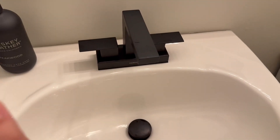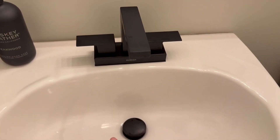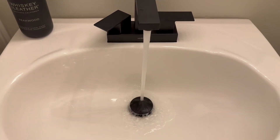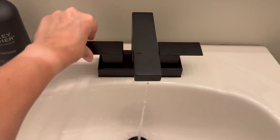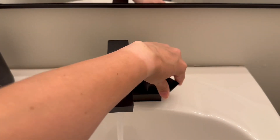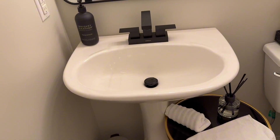It has the hot and cold handle, so this is how it works in both. And it looks so nice on our bathroom.